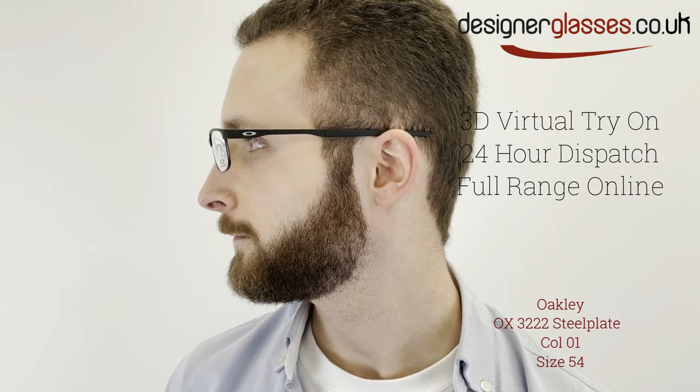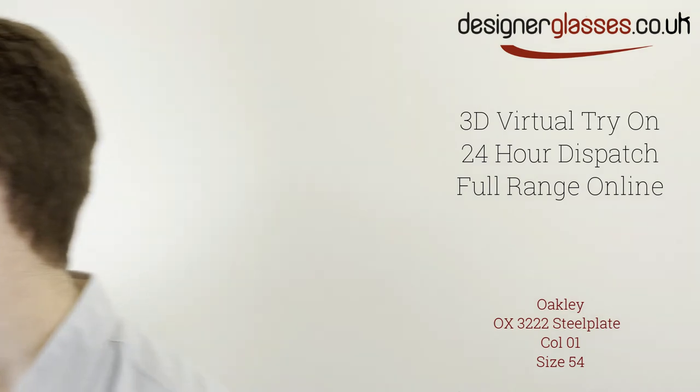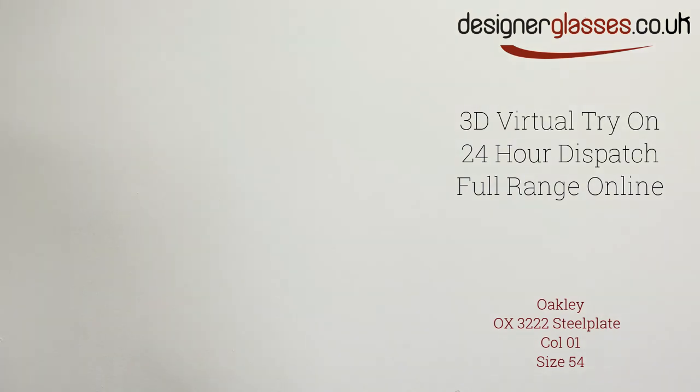Our online virtual try-on feature uses the latest augmented reality technology to map these glasses to your face and show you exactly how they'll look.